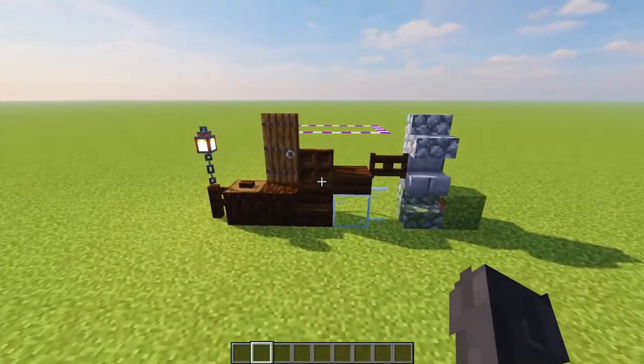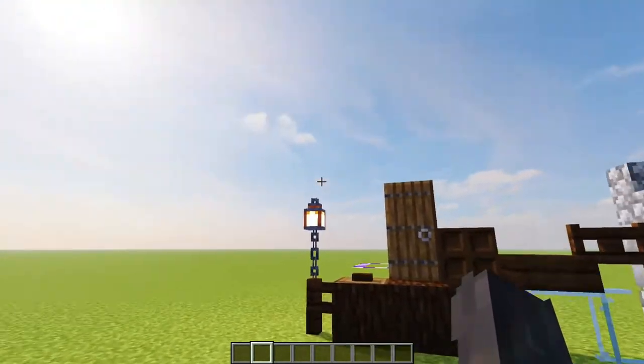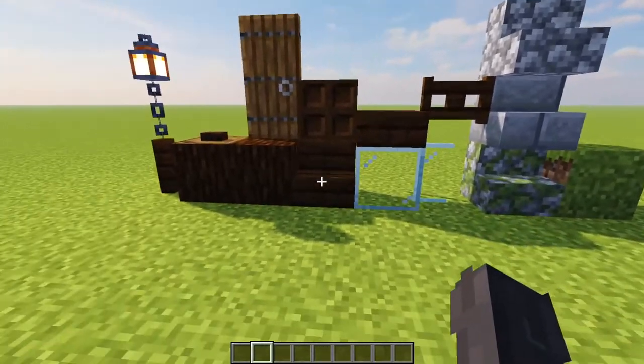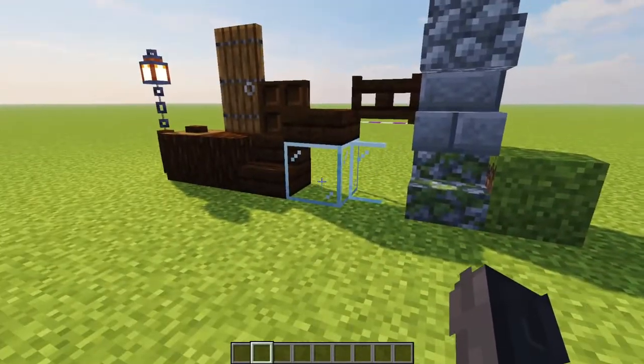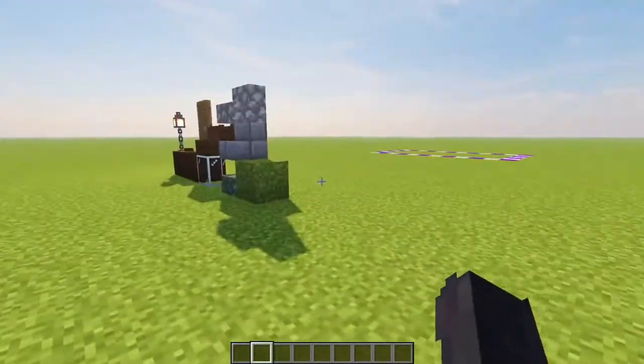For the exterior, what you're going to need is all right here. You're going to want to have some dark oak fence, chains, lanterns, spruce logs, dark oak buttons, spruce wood, spruce door, dark oak trapdoor, dark oak stair, dark oak slab, dark oak gate, glass, glass pane, mossy cobble stair, stone brick stair, cobble stair, and some grass or dirt.